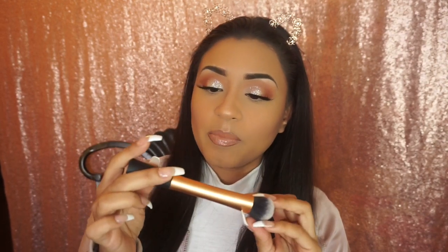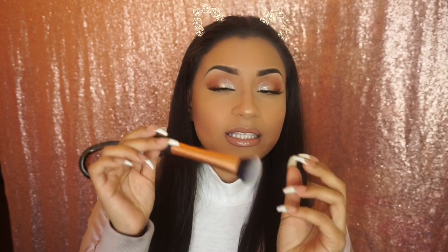I also have this one, which I like to use for cream or liquid foundation — it's kind of like a kabuki brush, also by Real Techniques. I'm not sure of its name, but I love it because it doesn't leave any streak marks on your face. It's very light, almost like a sponge, so that's why I like it. Those are my foundation brushes.